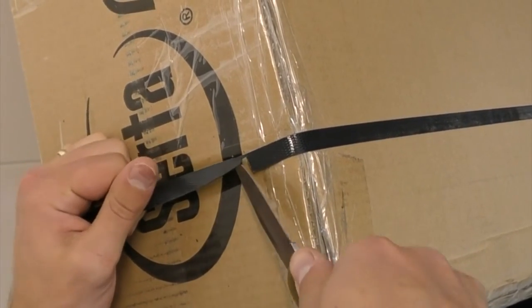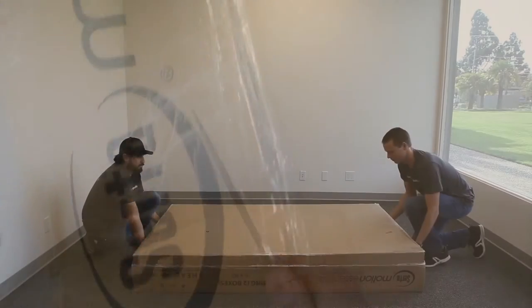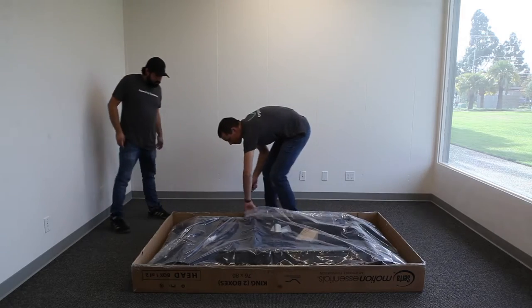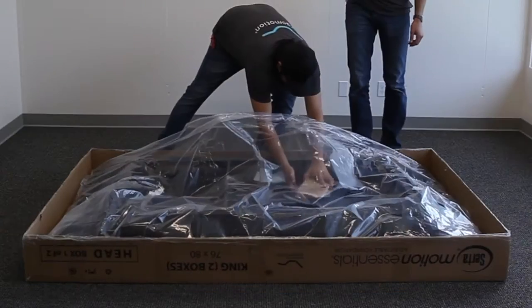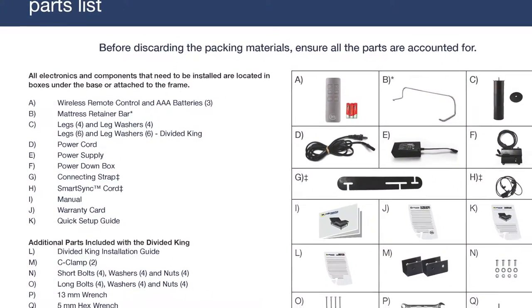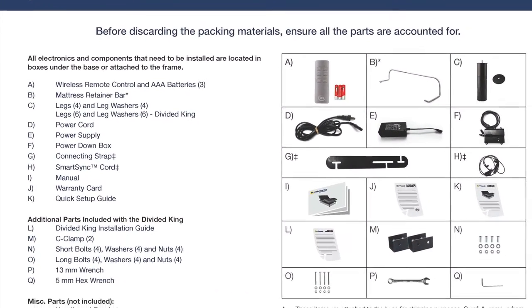Remove all tape and binding straps. Be careful not to puncture the box with any sharp objects. Once you open the boxes, you will find everything that you will need to set up your adjustable base. Please refer to the provided instruction guide for detailed step-by-step instructions.